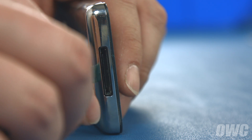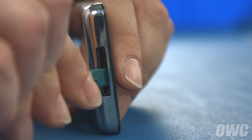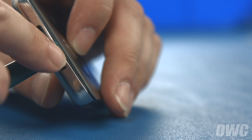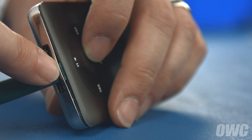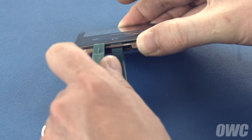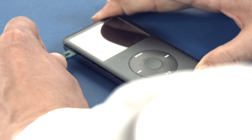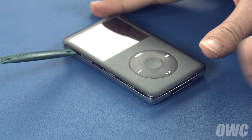The first step is to take your nylon tool and use it to push out the small section of the bottom cover between the 30-pin port and the front of the iPod. This will create a small gap between the iPod and the bottom cover into which you can insert the other nylon tool. Work the tools around the edge of the iPod, separating the back cover.